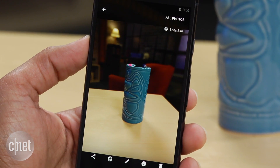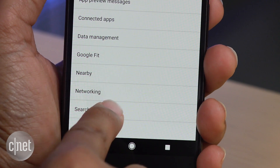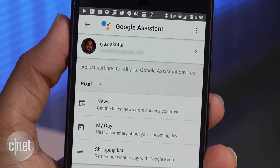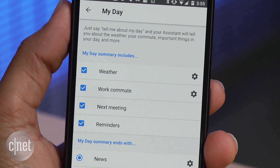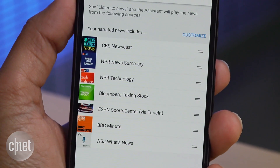There are some customizable options buried in Settings. Head over to Settings, Google, Search & Now, and then click Settings under the Google Assistant section. Here you can customize your day summary or news on the Pixel. When you ask the Assistant about your day or for the news, this is the data you will hear.